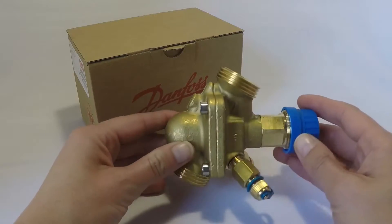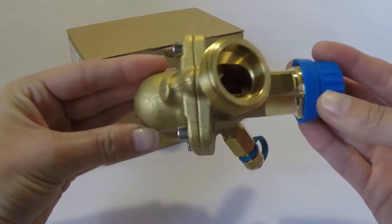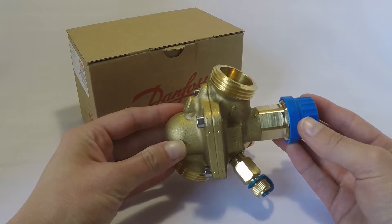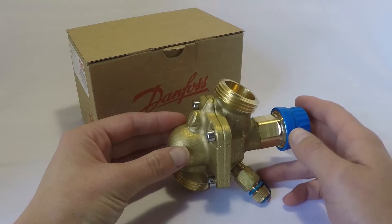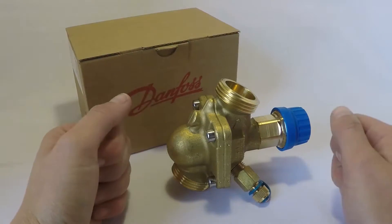I've just grabbed a 20 mil here so you can see and have a closer look at it, but for sizing these valves you'll only need to know the flow. The benefit of that is easy setting and sizing, 100% authority, and perfect control.